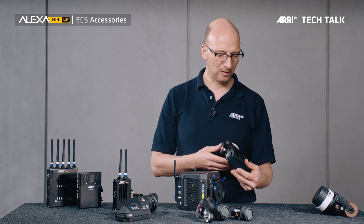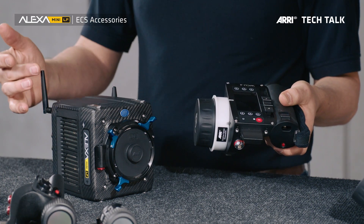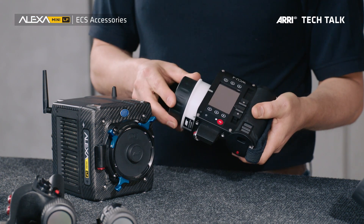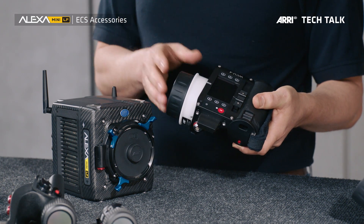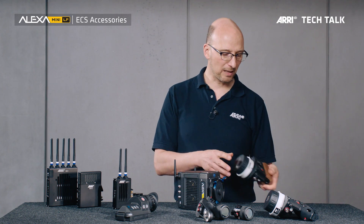This is the WCU-4. We have an antenna here on the Mini LF that sends out a radio signal that gets received by the WCU-4 and then sent back. With the WCU-4 you can control focus, iris, and zoom, but you can also remotely control and change camera settings.